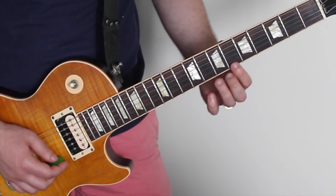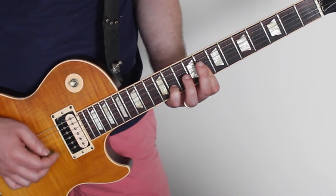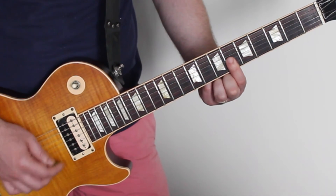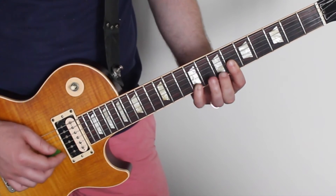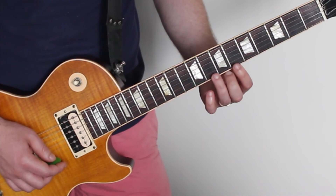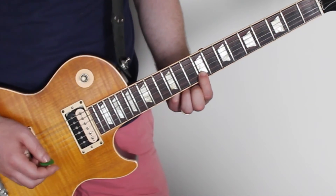And then up two frets higher — over there. So if we go back from here: 6th fret of the 4th string down, 6th fret of the 6th string down, and then we're going to the 8th — and then to the 9th of the 5th string down. So that whole riff really slowly.